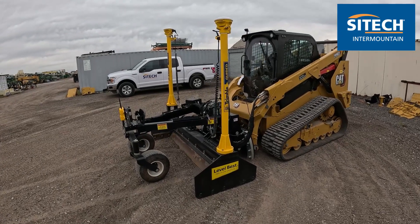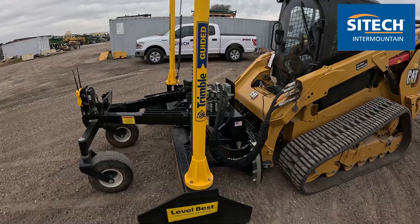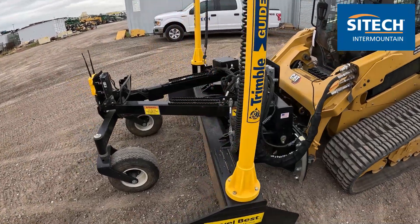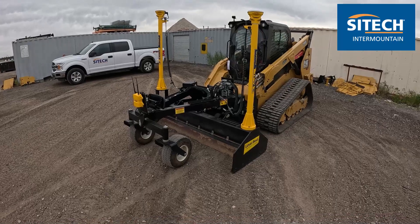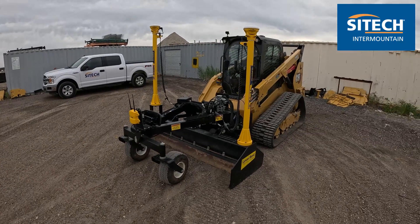This is an ATI level vest box blade attachment. It doesn't rotate like a grader blade. There are quite a few different combinations of box blades or grader blades out there and I'm just trying to go over each one of them.